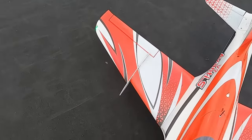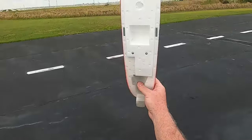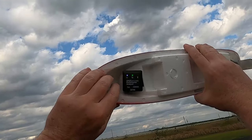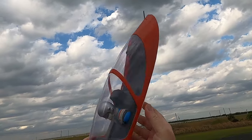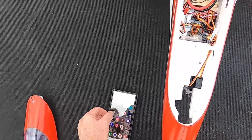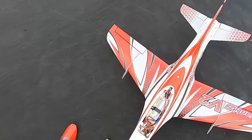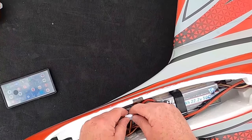Let me show you where I have the GPS — right there, underneath the canopy. This is the GNSS Performance Analyzer by SkyRC, and I got it from RC Juice. The app's turned off, and when you turn the app off, the GPS turns off — that way it saves your battery.